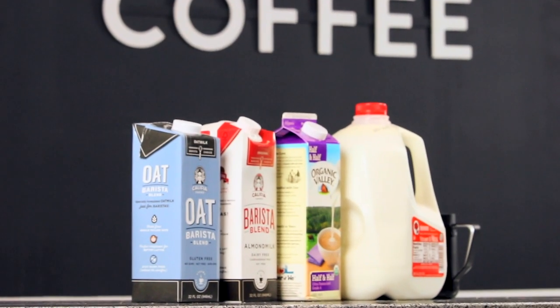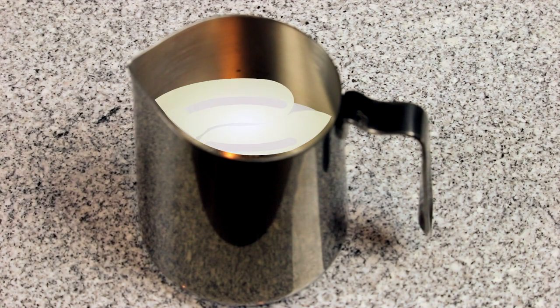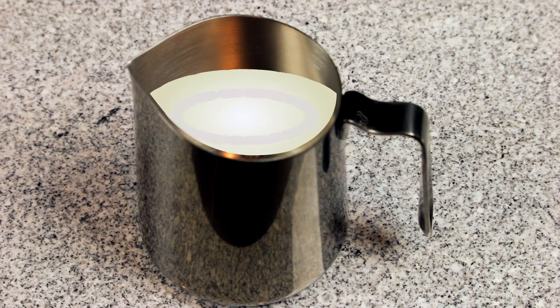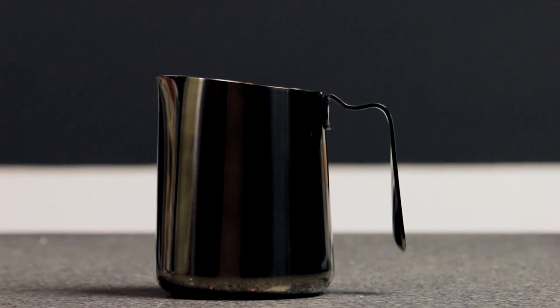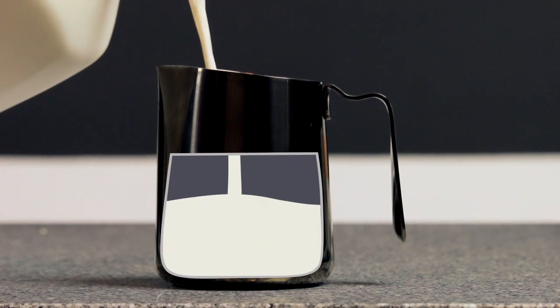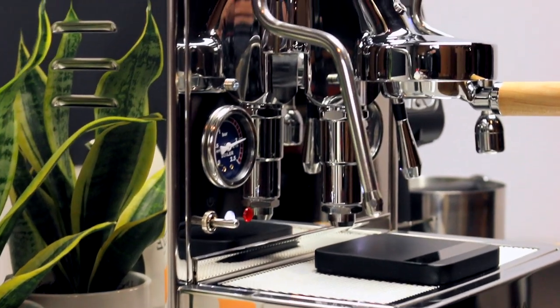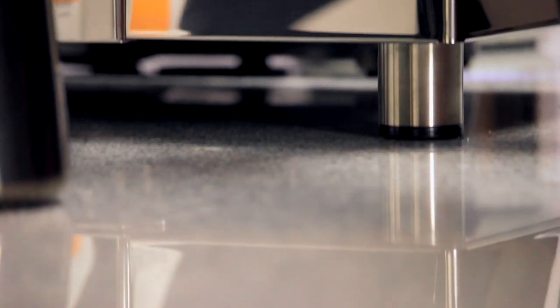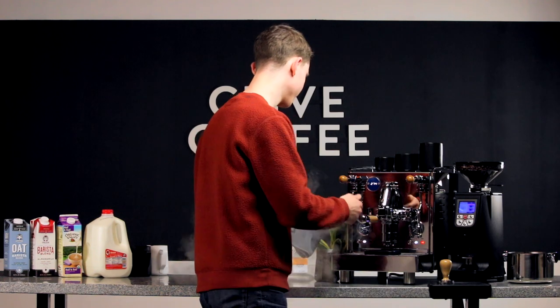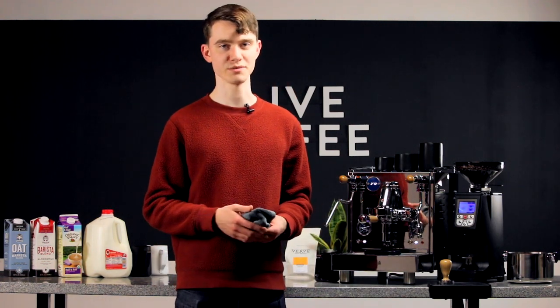First, you'll want your milk to be nice and cold — the colder it is, the more time you'll have to create foam. You'll also want to make sure you have the right pitcher for the job. When you start steaming, the milk will begin swirling around and the foam will cause its volume to expand, so you'll want a pitcher that's considerably larger than the volume of milk you plan to steam. Last, make sure you have a towel handy. You'll use it to purge your steam wand of all the condensed water and milk inside — no one wants watered-down milk. You'll also want it close at hand when you're finished to wipe down and purge the steam wand.